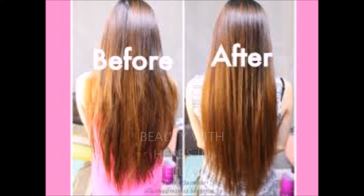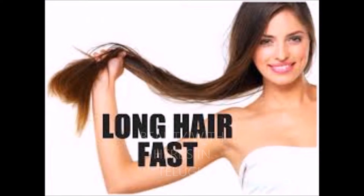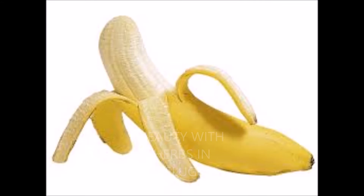E pudu Nenu chupi chaboye E hair mask, Mie hair ni strong ga and silky ga, soft ga, Ento long ga perigela chishthuundi. So E pack Ento adbuthanga panchishthuundi dry, damaged and rough hair ke. So E pack E kawalsi vinto, O chudam.